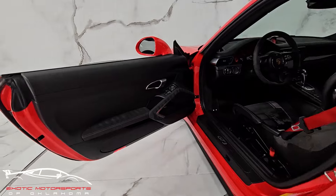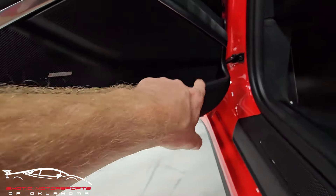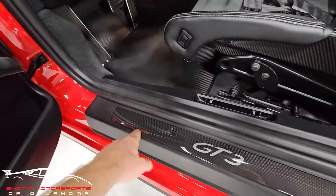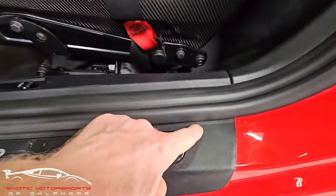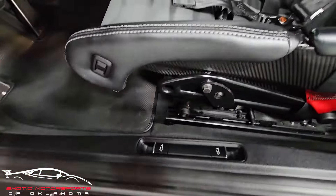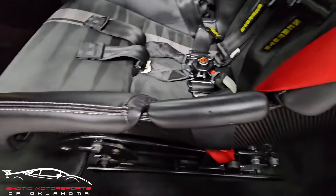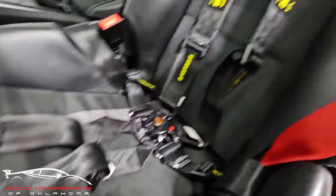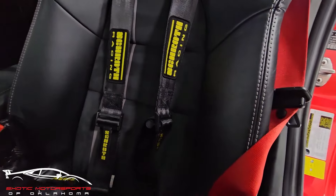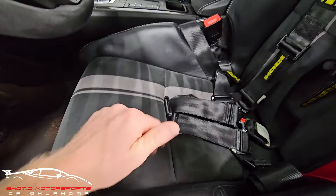Looking at the interior — it is a non-smoker. Got a few tiny scuffs here. All these buttons look good, that trim is really clean. We do have a little gash on the plastic and a few minor scuffs on this plastic trim as well. You can see a little indention here and a small scuff. That bolster looks good.